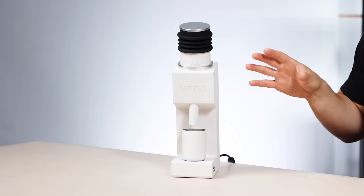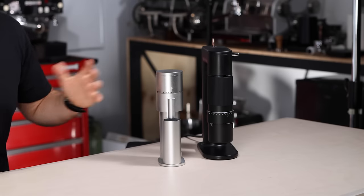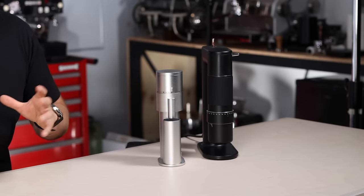All three grinders are super low retention grinders — some say zero retention but let's call them low retention — with the Varia VS3 and LIGON Mini being very similar at 0.2 of a gram with no RDT method and 0.1 of a gram with RDT. RDT is when you spread a bit of mist of water onto the beans pre-grinding. With the Varia VS3 you do need to use the bellows to get down to that level, and with the Arco you do need to tap the body just to get rid of any residual at the end.